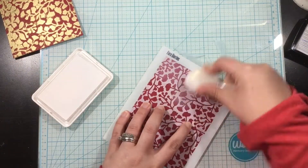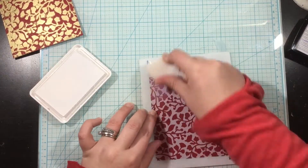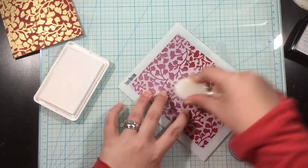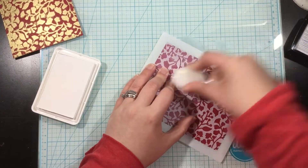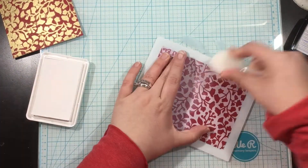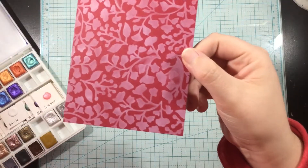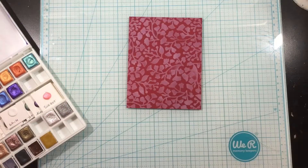I almost threw that piece away, but I really kind of liked that bold gold against the red, so I'm going to keep it. I'm also going to show some ink blending with the stencil so you can see the fine detail. I'm just going to use some white pigment ink, and there you can see the detail of the stencil.